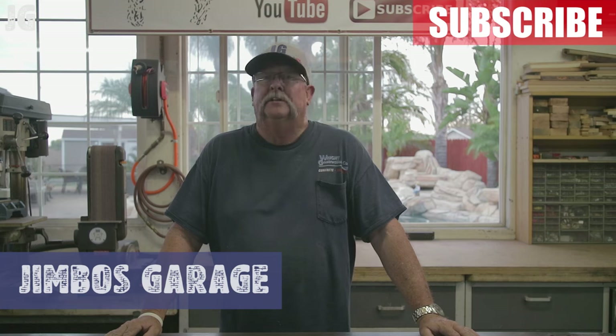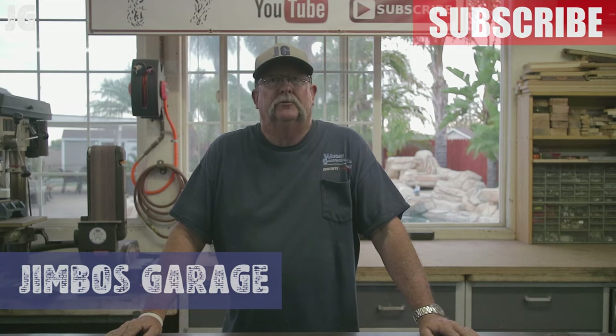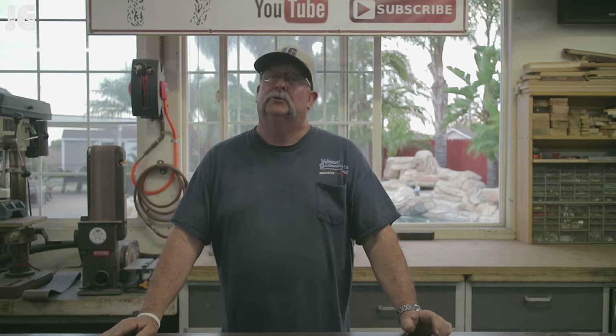I thought we'd do something a little bit different this week. I reached out to my Facebook, Twitter, and Instagram accounts and asked some of the viewers and friends out there if they had any good ideas about building some metal projects or some wood projects. The response was really overwhelming — I got a ton of really great ideas, and maybe we'll use some of those in later videos to come.